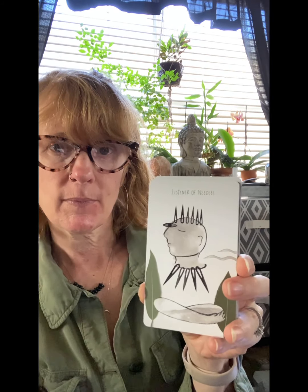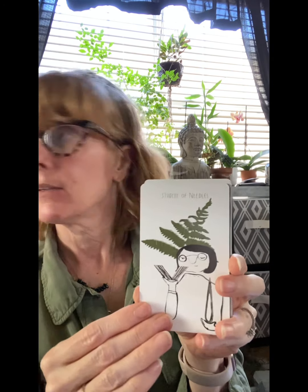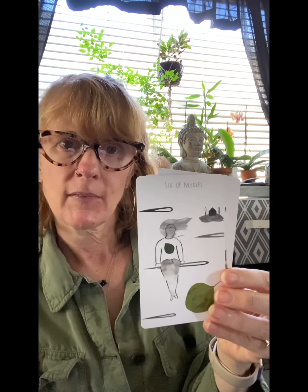The last suit is the Needles — which is swords or air. The Maker, the Listener, the Explorer, and the Student. Then the pips: 10 — this one's a little bit disturbing I have to say — 9, 8, 7, 6, I like how she's sitting on the needle, 5, 4 — this one reminds me of camping — 3, 2, and the Ace. There you go, that is a walkthrough of the Future Ancestors Tarot by Lexa Luna Studios. Thank you guys for watching!